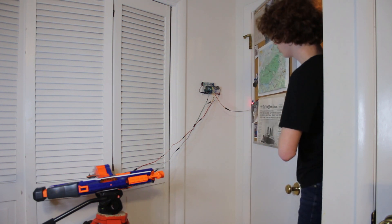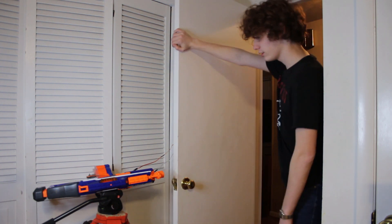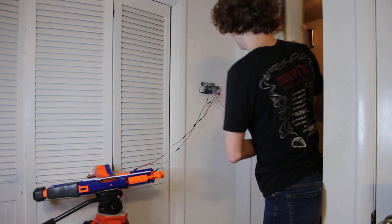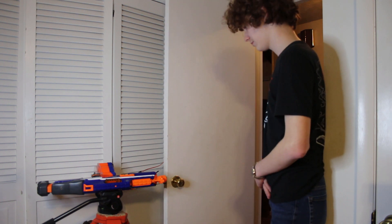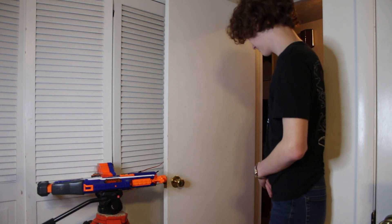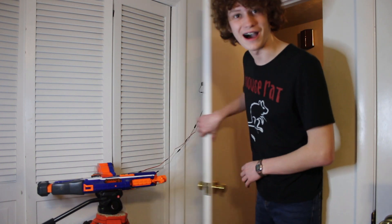If I knock on the door and then open it, nothing happens. However, if I open the door without knocking, the servos move causing the gun to fire.